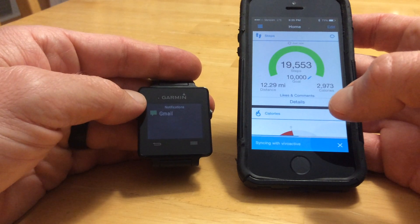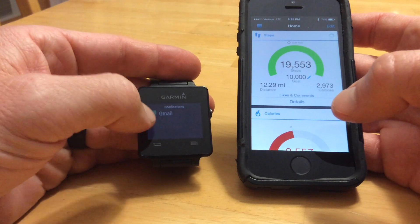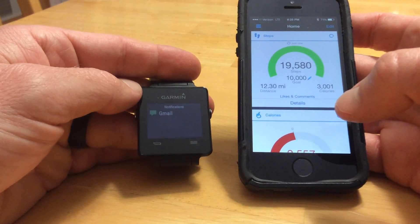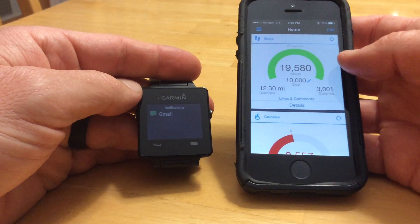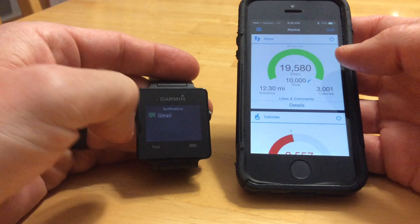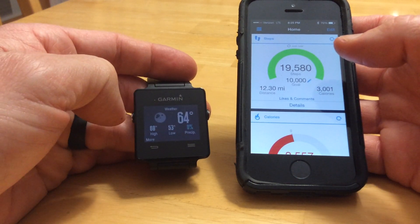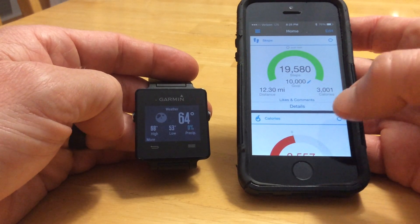Notifications and your step counter will always be there. The step counter is built into the watch. Notifications, as long as you have it connected to your Bluetooth for the phone, you do not have to have the Garmin Kinex running. But if you want the calendar events, music controls, and weather, and probably certain other apps, you have to have the Garmin Kinex running.